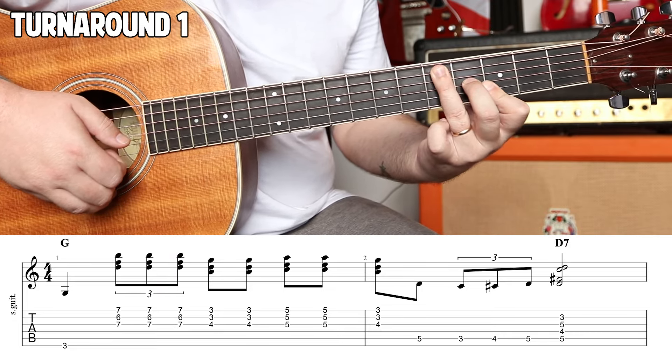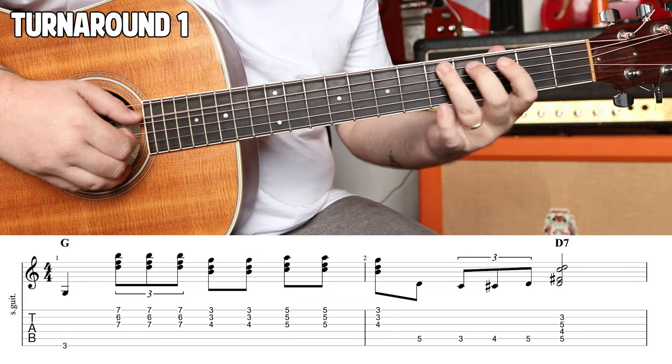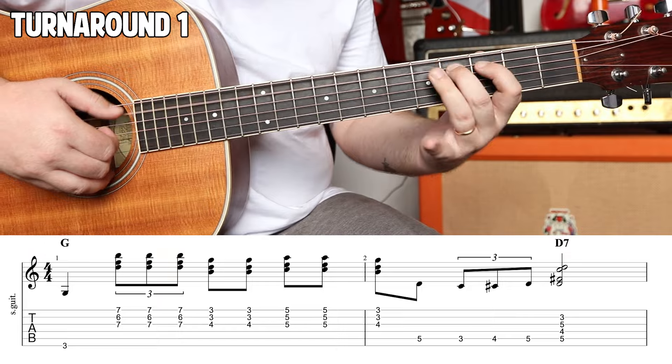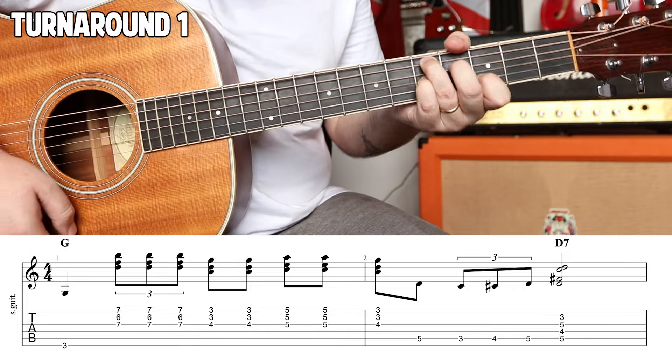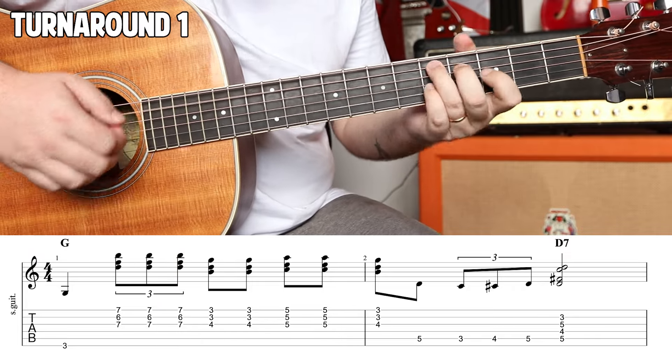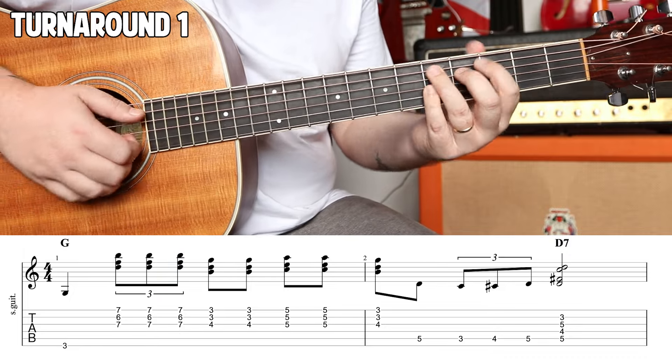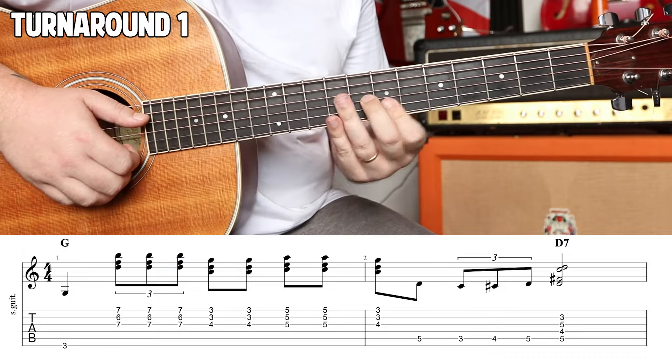Hit five, then triplet — three, four, five, three, four. Now we're going to use these fingers specifically because after that you're going to strum down on a D7. That's what we get.